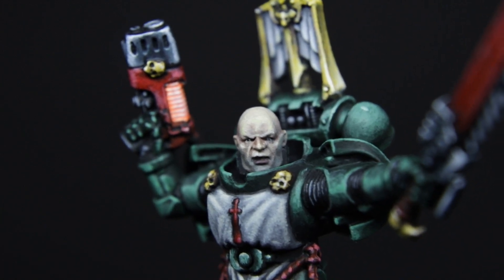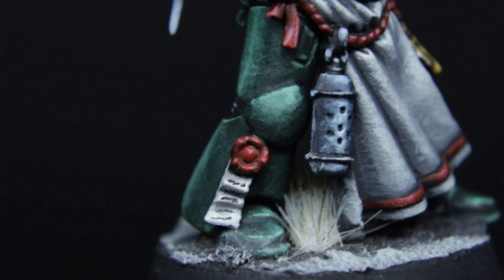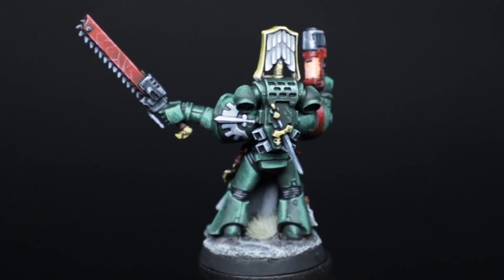So without further ado, here's my Veteran Sergeant Raphael. Well, there you go - my first ever Space Marine. And I can't believe I'm saying this, but I am actually interested in painting some more different marines. I definitely need to paint some of the Chaos from this Dark Vengeance box first, because they are tasty. As always, if you made it this far, you are an absolute legend. Hit that like button and subscribe to the channel if you haven't already. Thanks for watching - you are awesome, and I'll see you in the next one.